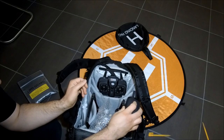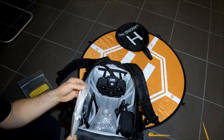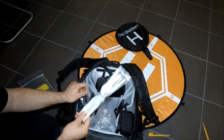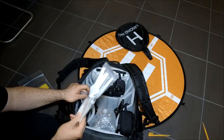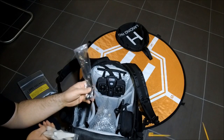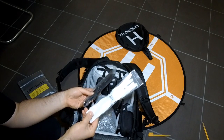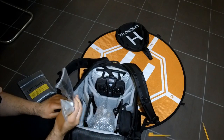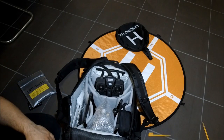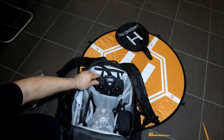On the other side I have my props. The ones I mainly use are the Phantom props — the 9450s. Here are also the original props with their caps and the tool to tighten them, but I prefer the Phantom props as you're much quicker to get the drone in the air. There are also additional spare parts, so plenty of props to be ready to fly.